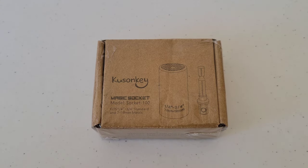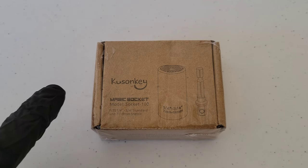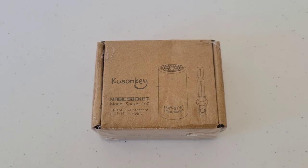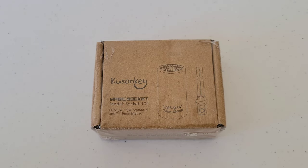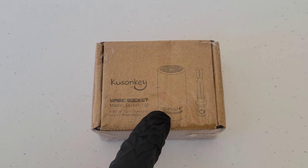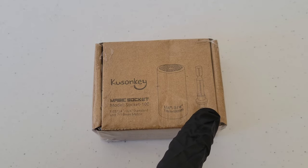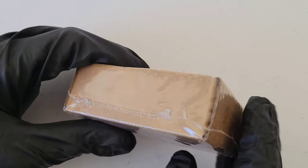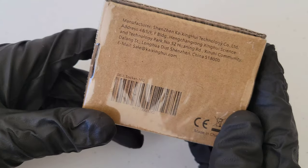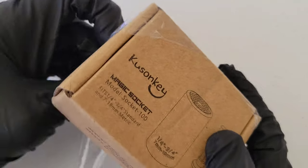Hey guys, welcome to the video. Today we are going to check out this magic socket by Kusanki — I think that's how you pronounce it. The model number is Socket-100. This socket works anywhere from a quarter inch to three-quarter inch, or seven millimeter to 19 millimeter. It also comes with an adapter, and the sides tell you some things about compatibility. There's some manufacturer information on the back.